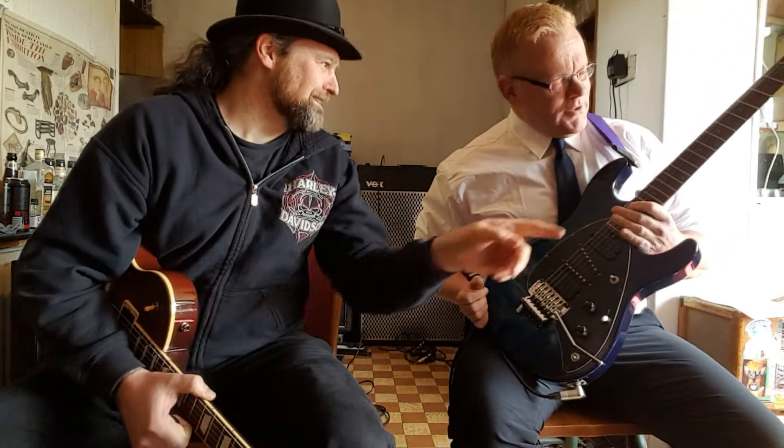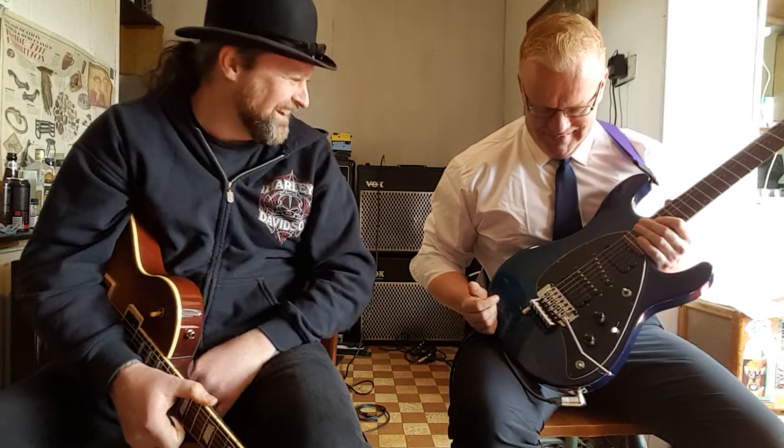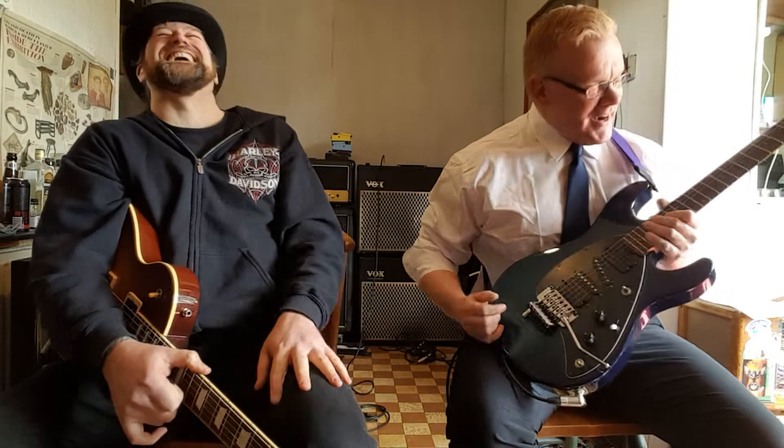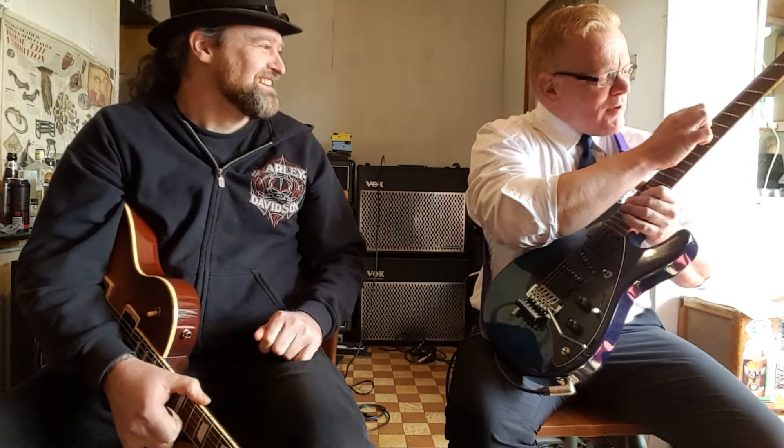The fretboard is filthy! Yeah, from rocking — that's how much I play this thing. Show us some respect and clean it! I do clean it, you have to get this scraping knife thing going on. It is my sweat.